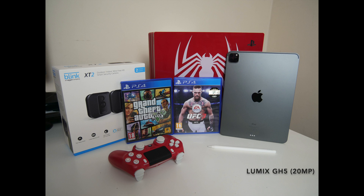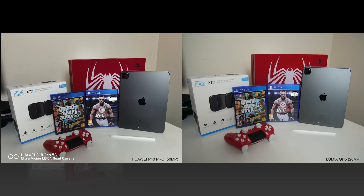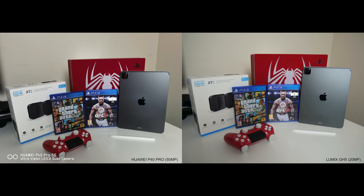The next shot has been taken with the Lumix GH5 20 megapixel main sensor. The reason I'm showing you the GH5 is so you can see what the colours really look like. The GH5 is the most colour accurate and a very nice shot indeed. Now let's compare them both — P40 on the left and GH5 on the right. You can already see the PS4 console is more colour accurate on the GH5, but the game controller buttons actually look clearer on the P40 Pro.